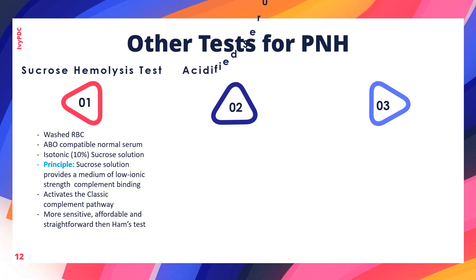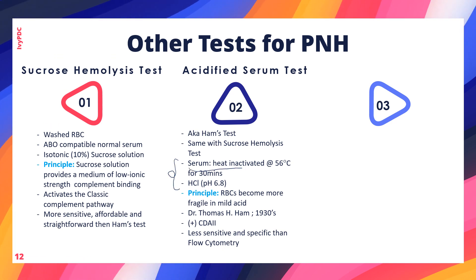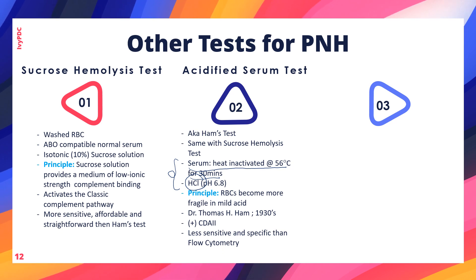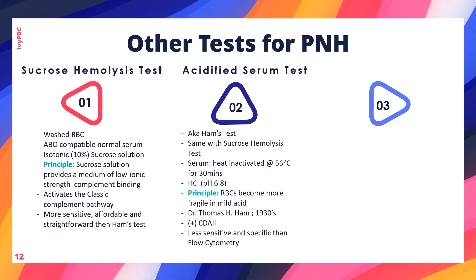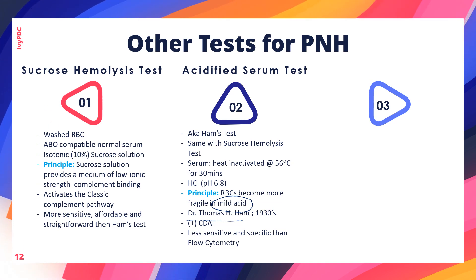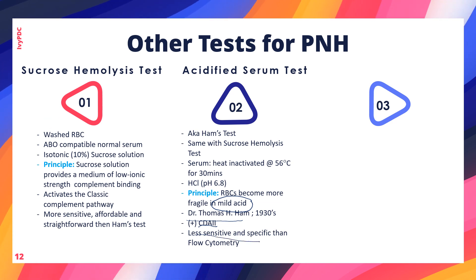The acidified serum test, also known as the Ham's test, is similar to the sucrose hemolysis test but includes two additional reagents: heat-inactivated serum at 56°C for 30 minutes, and hydrochloric acid to provide an environment with a pH of 6.8. The mild acid makes red blood cells more fragile. This test was named after Dr. Tom H. Ham, developed in the 1930s. A positive acidified serum test may also occur in congenital dyserythropoietic anemia type 2.